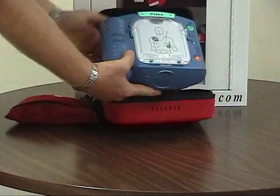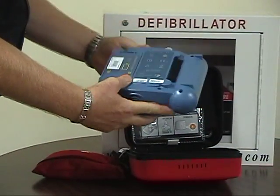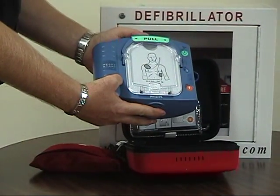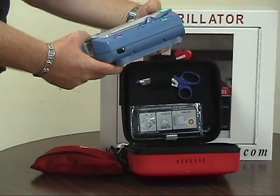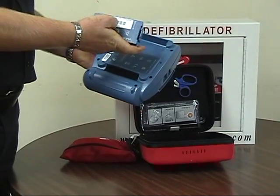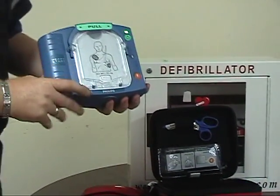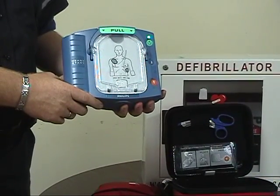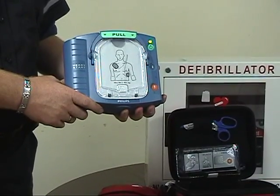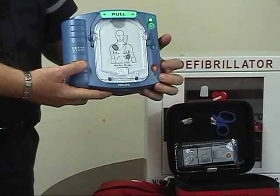Perform a hands-on inspection of the public access defibrillator to ensure there's no damage to the exterior. Check the electrodes and the battery for expiry dates. Only change the electrodes or battery if they are expired. Remove the battery and reinstall it to perform a self-test. Replace the battery and follow the prompts of the public access defibrillator.